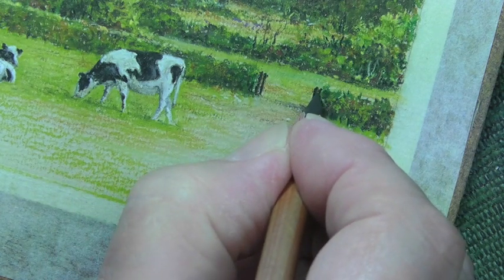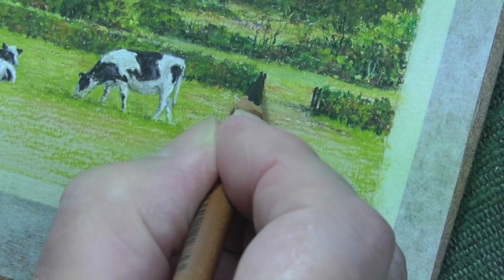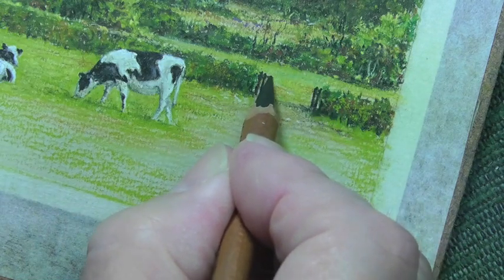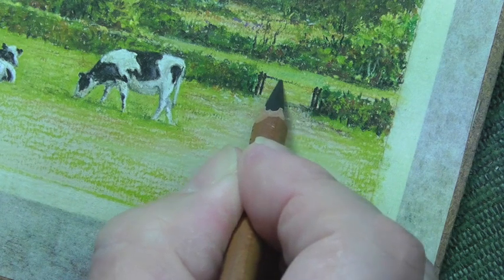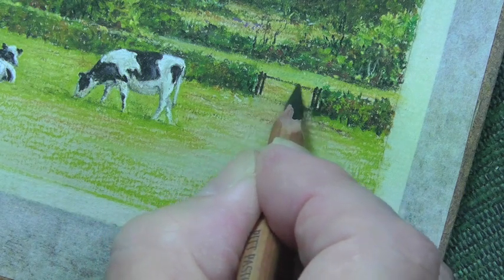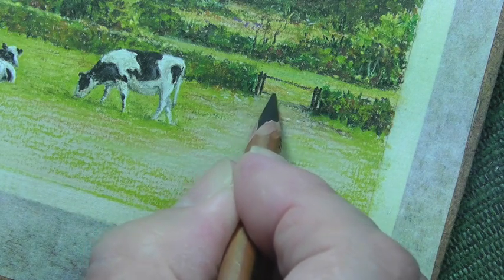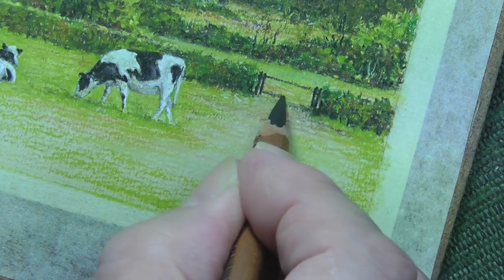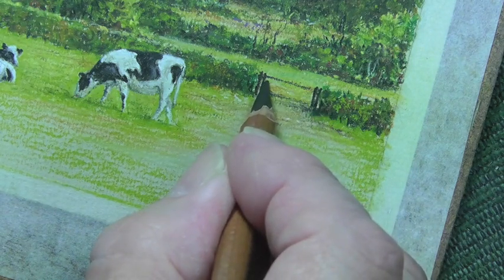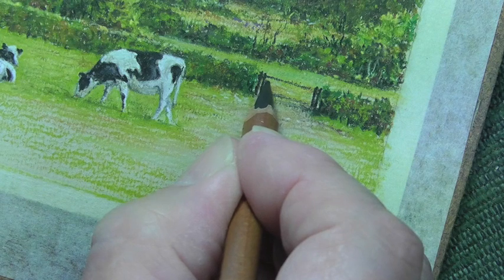Now we've got the gate itself - we'll have a five bar gate. I'm taking my time on this because it's very important. I love the idea of having a couple of hinges where the gate is attached, and a suggestion that it's actually held together. I always do this lightly first of all in case I make a mess and want to change it. I want it to be off the ground - the shadow gives me a clue.